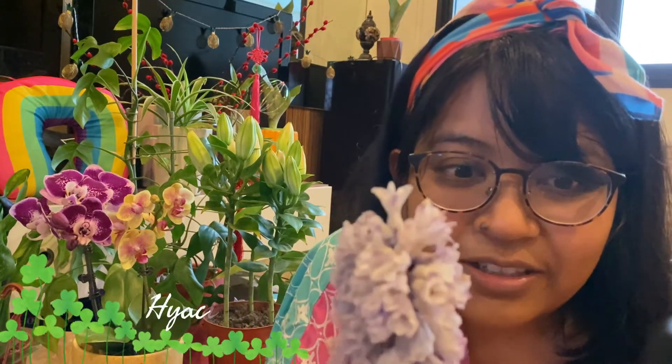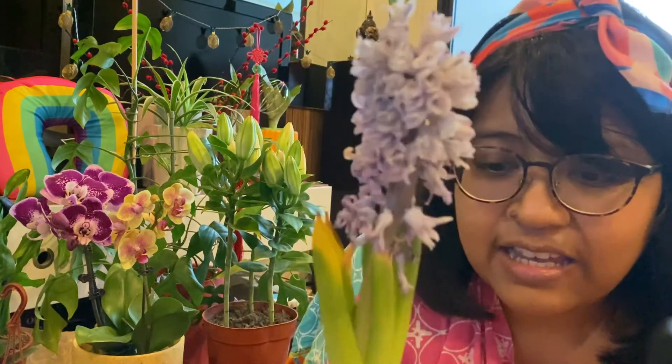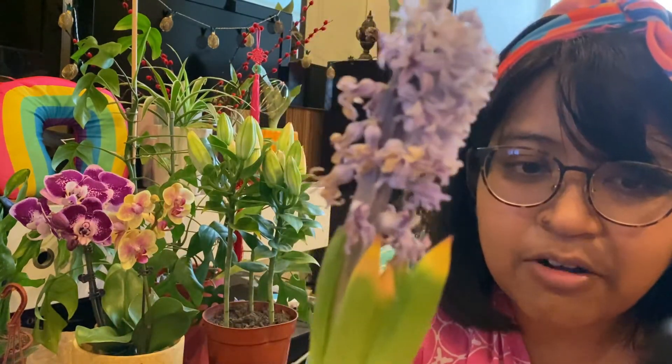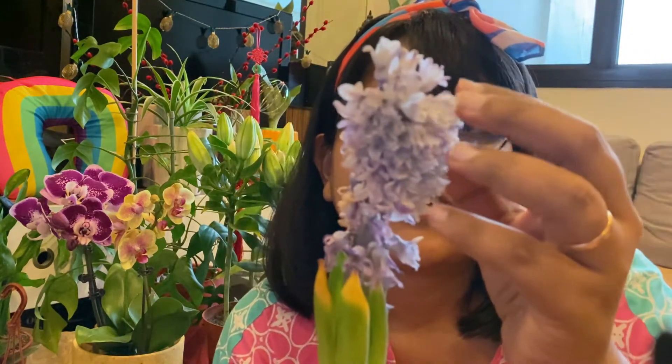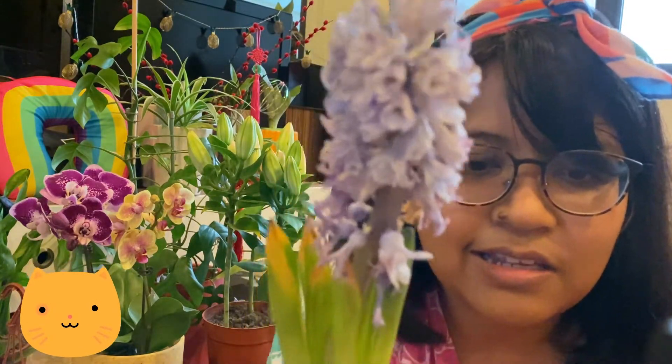I thought that was the only freebie I got, because it's a huge lily. But Rabbit Island also included another one. Look at how gorgeous it is — it actually looks like a little onion. It's browning up but I guess it would still look pretty for a couple more days, at least through Chinese New Year. I've only ever seen this plant in Animal Crossing to be honest — this is the first time I'm actually seeing a hyacinth in real life. Have you ever seen one?